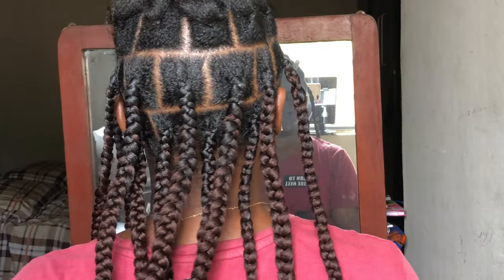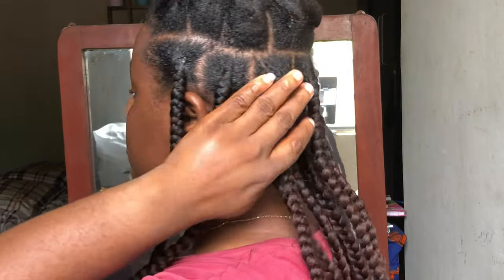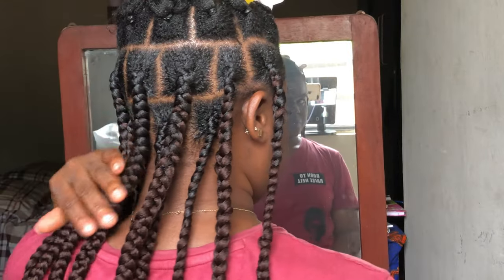This is what we're currently working with — this is what the jumbo knotless braid looks like, and I really love it. I love the color — like it's giving, right? Yeah.